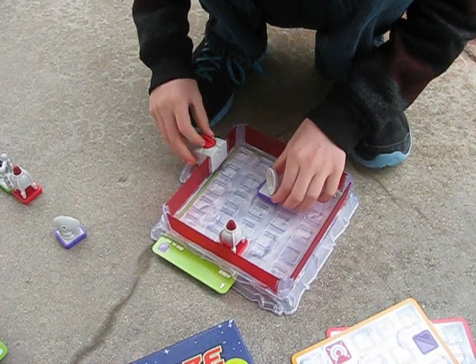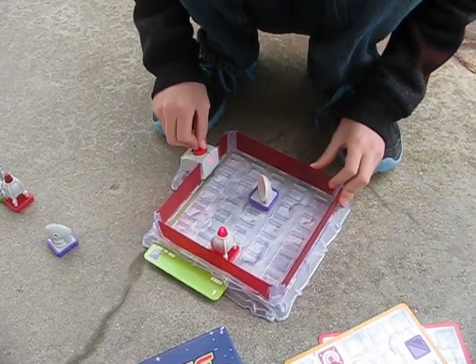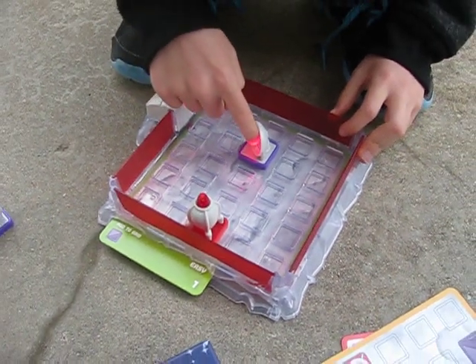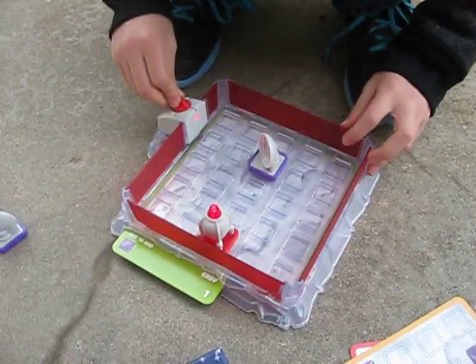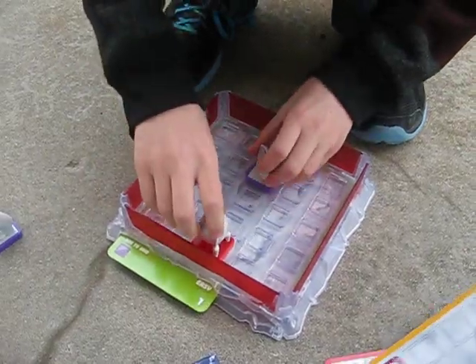You put that on the grid, push the button, and it lights up — it's a little hard to tell but it is lit up. The laser hits the mirror, and the mirror bounces it off to the rocket. This is basically to show how light works. I think this game is pretty fun.